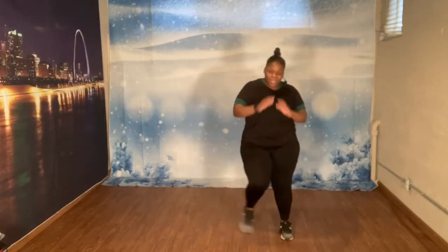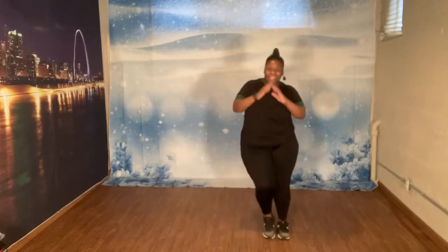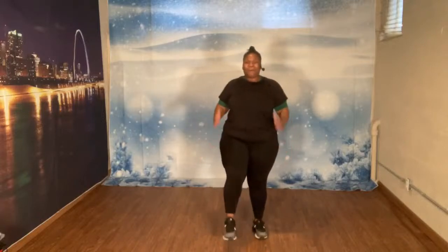Let's march. One, two, three. Rock it out. Let's go. One, two, three, four, five, six, seven. Let's march. One, two, three, four, five, six. Little kicks. Let's go. One, two, three, four, five, six, seven.